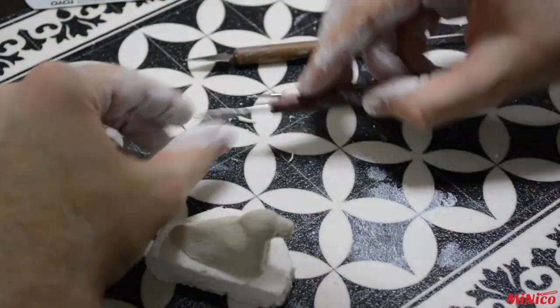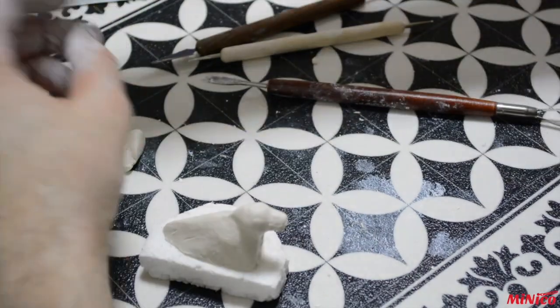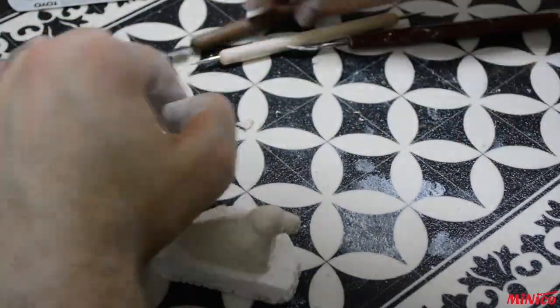Here I take a small amount of clay to form a tongue. This will then be gently pressed into position.